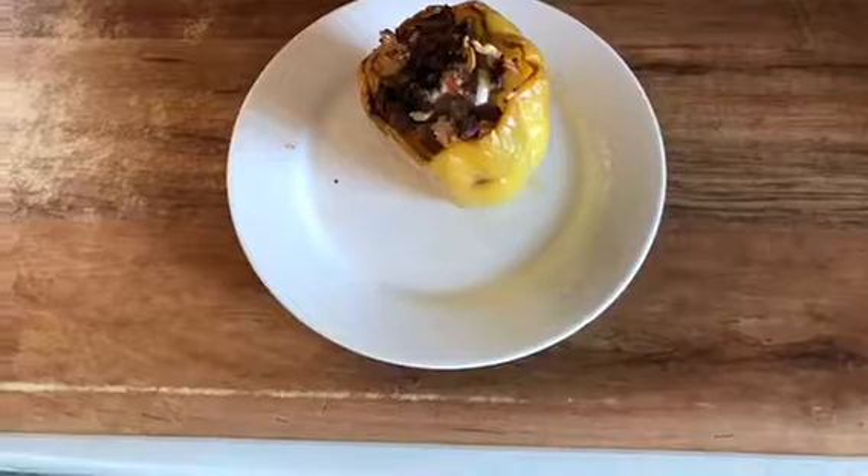I don't even like bell peppers and this was amazing. Just a quick, easy thing to do. It's kind of fun.